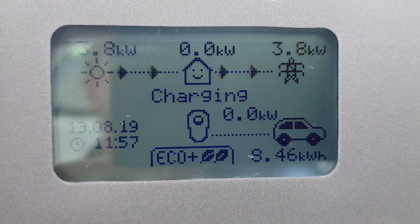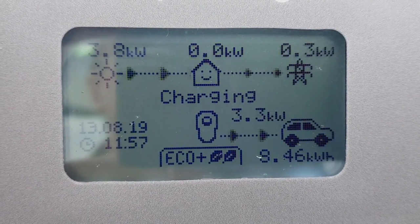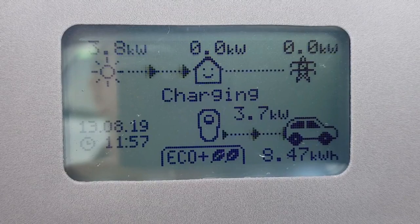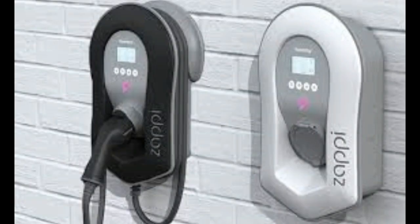Instead of putting 3.5 or 3.3 kilowatts back on the grid, it slowly ramps up to put it back into the car. There's a nice little smiley face on the house symbol. So that is basically how the Zappi works — a very smart way of charging your car from the sun, really a great piece of kit. There's a link to the Zappi website in the description below. Hope you've enjoyed this video.